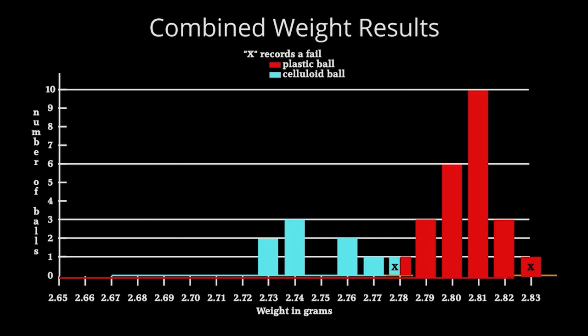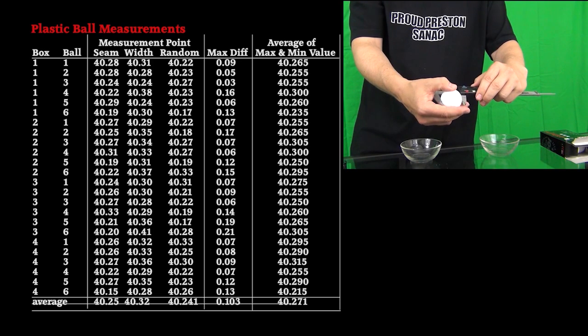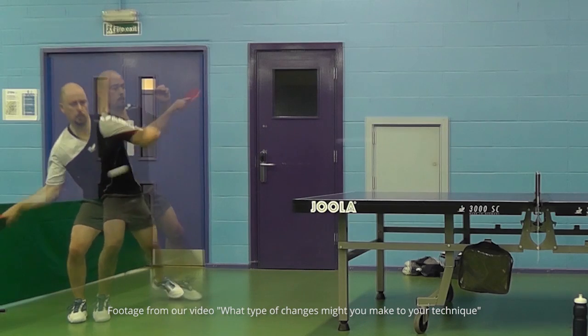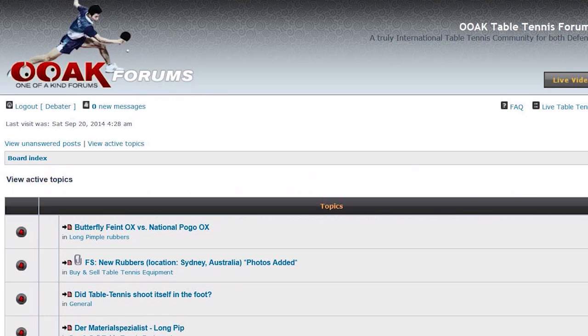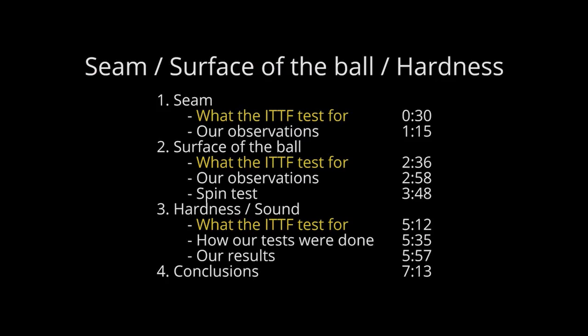By the end of our videos and analysis you should have a good idea of the physical differences between Jula's plastic and celluloid balls and whether they passed T3 specifications, and what they're like to play with compared to their celluloid cousins. Because of the amount of testing done and the volume of information collected — and based on feedback from Haggis Fee and ball friends from One of a Kind in My Table Tennis forums — I've broken our analysis down into smaller bite-sized video chunks. Each video will include an index covering what the ITTF test for, how our tests were done, our results, and our conclusions. I'll be staggering the release of these videos over the next few days. Thanks for watching!